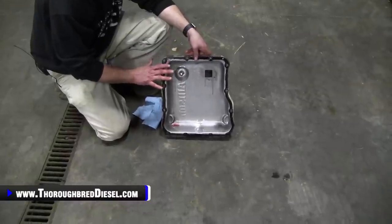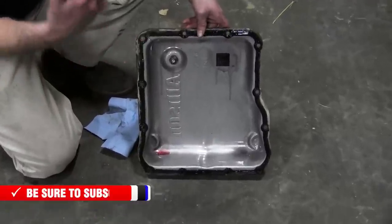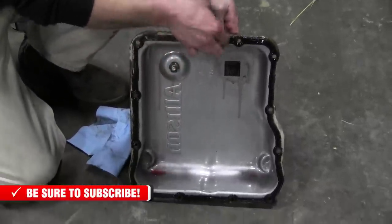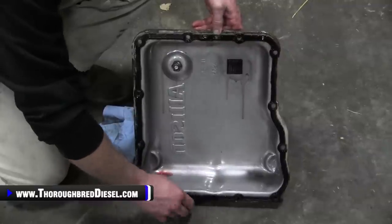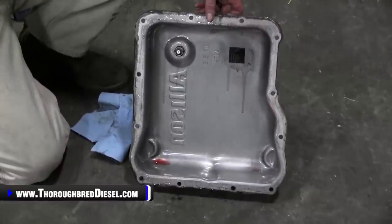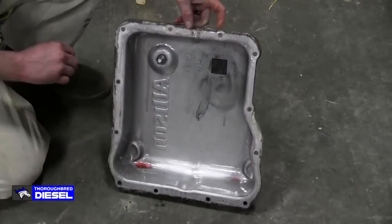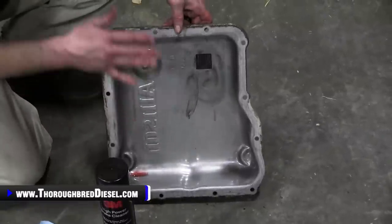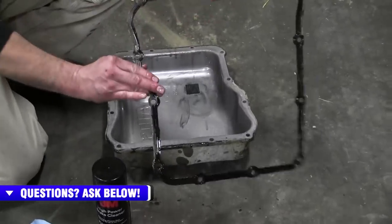For those of you not changing your pan — if you're watching this just to learn how to change the filter on an Allison and you're going to reuse your stock pan: the Allison gasket is reusable, so you do not need to replace it. Take care pulling it off and don't mess it up. Clean the magnet on the Allison pan really well and use brake cleaner to flush out the pan thoroughly before reinstalling.